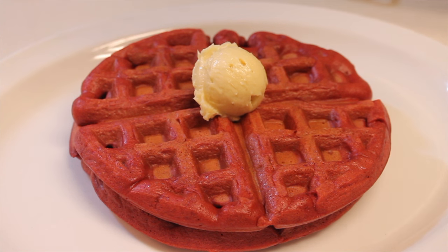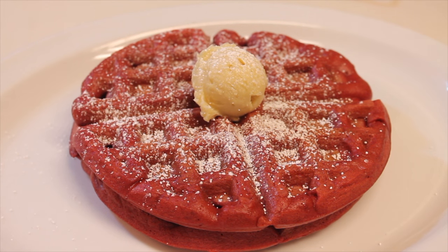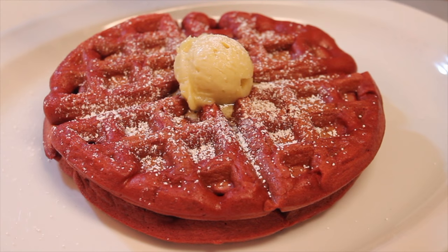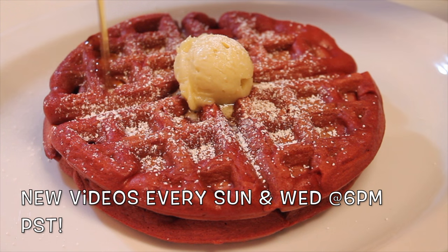I like my stuff really sweet, so I'm going to top my waffles off with some powdered sugar as well as some maple syrup. If you want to turn this into more of a dessert-type waffle, instead of using the butter and the syrup and everything, you can just drizzle on some cream cheese frosting — and that actually is divine.